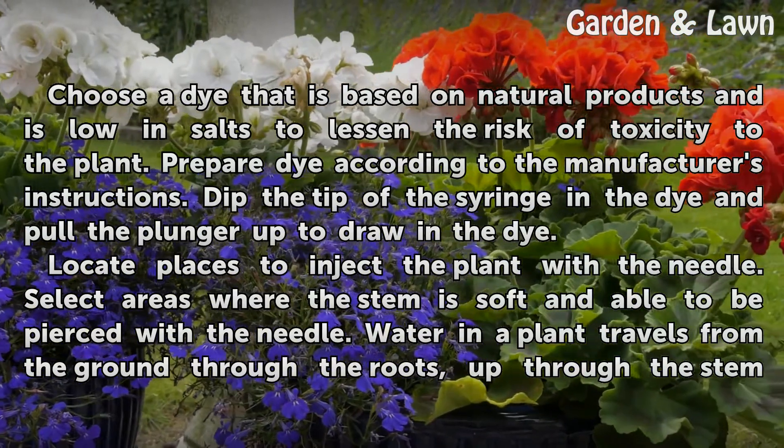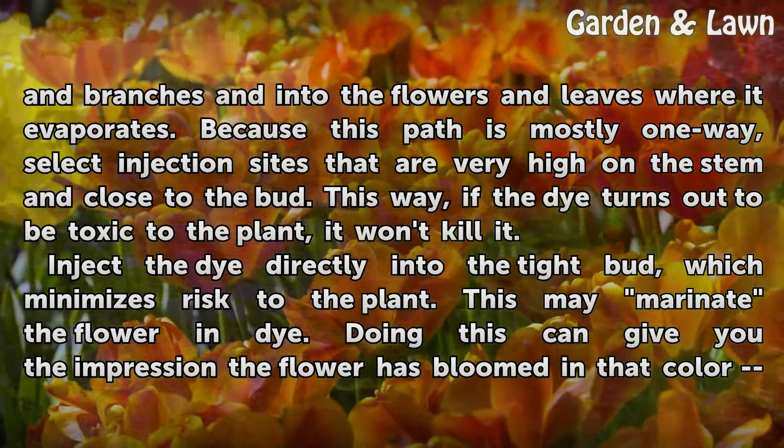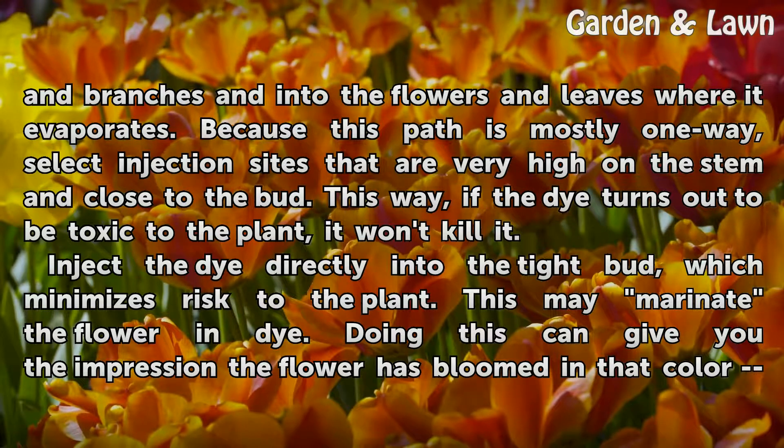Water in a plant travels from the ground through the roots, up through the stem and branches, and into the flowers and leaves where it evaporates. Because this path is mostly one way, select injection sites that are very high on the stem and close to the bud. This way, if the dye turns out to be toxic to the plant, it won't kill it. Inject the dye directly into the tight bud, which minimizes risk to the plant.